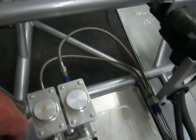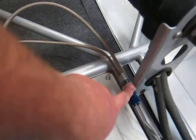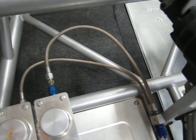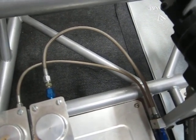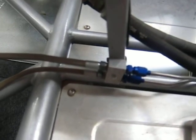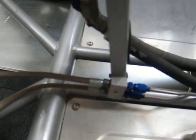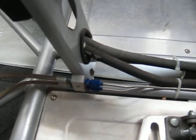One of the key things is you want to make sure you have these flex lines here. This whole kit — the flex lines and this little port block — it's like 80 bucks, which is ridiculous, but that's what they're charging. You could easily just do some little adapters, just adapt this line to this line — it'd be much cheaper. And then I have AN lines, AN fittings for my brake lines there. So that's a couple of the basic components.